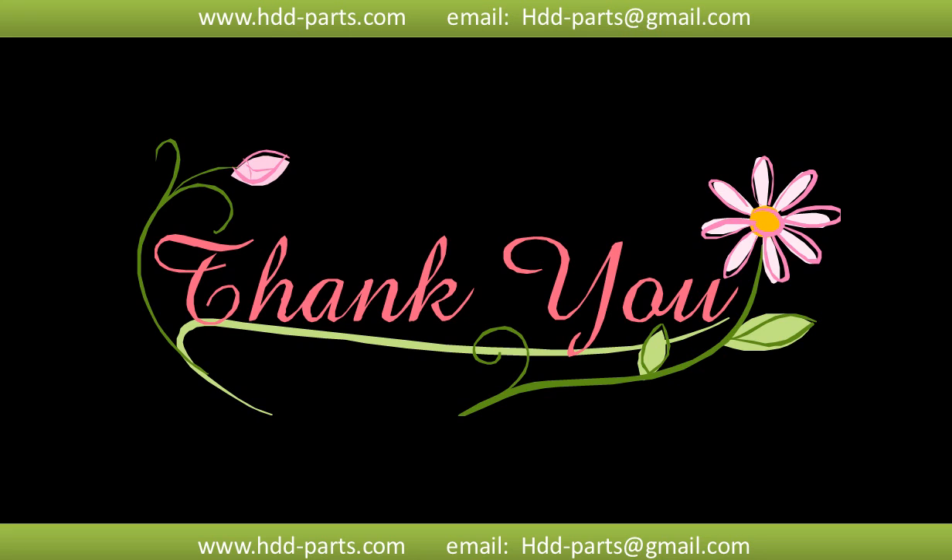Thank you so much for taking your precious time to watch my video. Any comments are really appreciated. If this video was a little bit of help, could you please click like to support me? Thank you, and goodbye.